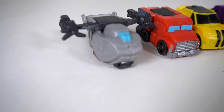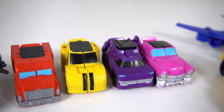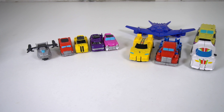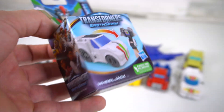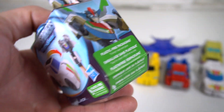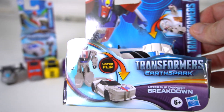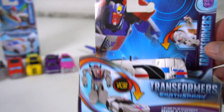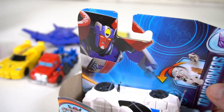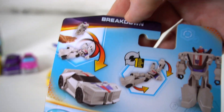Over in Tacticons, wave one had Bumblebee and Megatron, then Optimus Prime. Wave two was RC and Hashtag. Now for wave three we've got a Wheeljack Tacticon — pretty cool package — and for the One-Step Flip Changers we have Breakdown in wave four. He's just like Wheeljack, same mold, just a different paint job. Breakdown races against Bumblebee in the show.